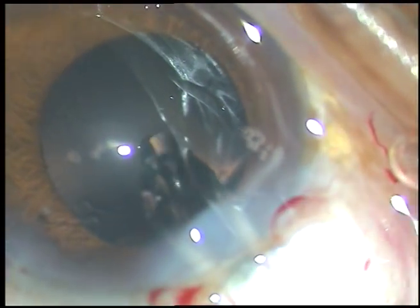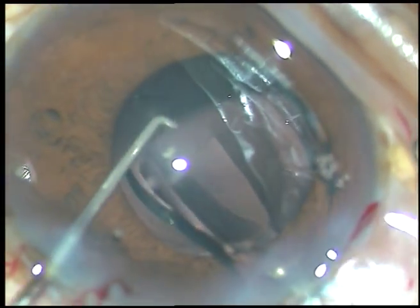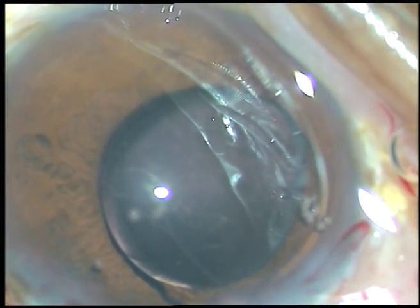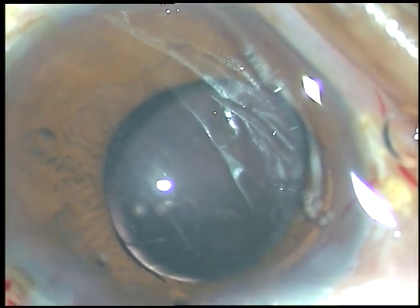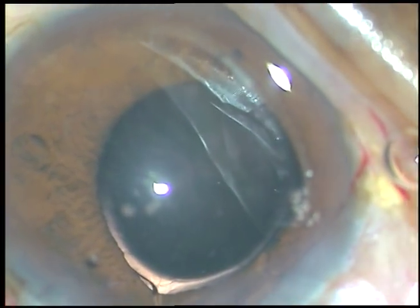See, the pupil size has become almost 4.5 millimeters. Now, after cortical cleanup, I am implanting this hydrophilic acrylic intraocular lens. There is a large cotton fiber and I am removing that fiber.